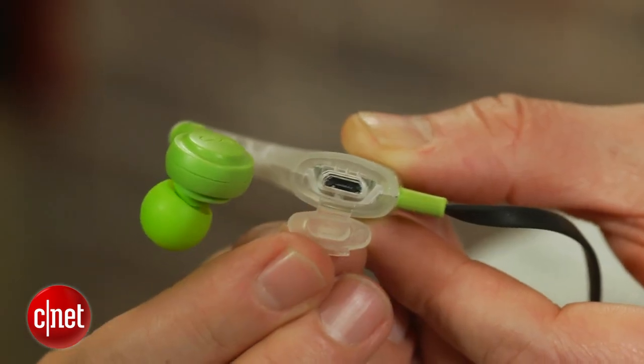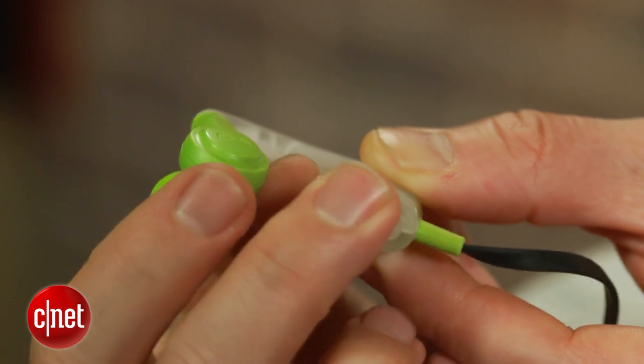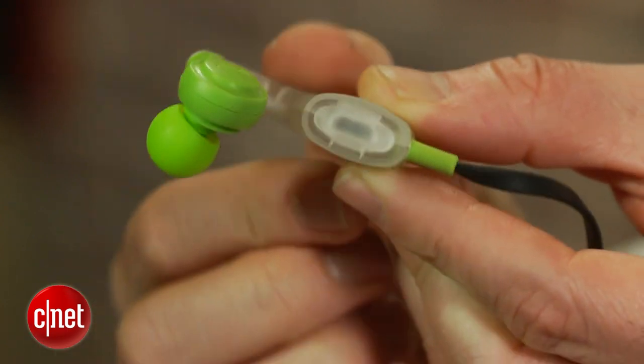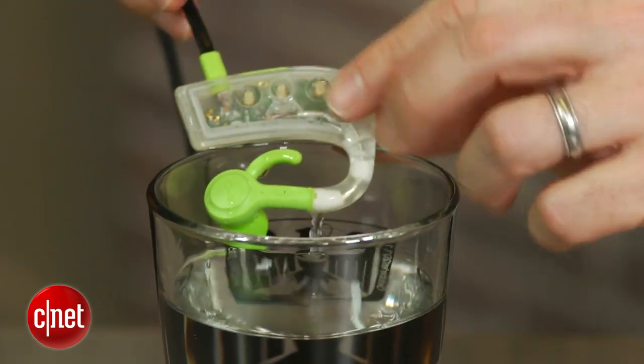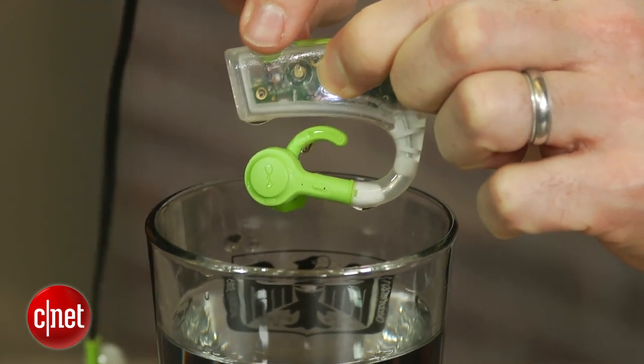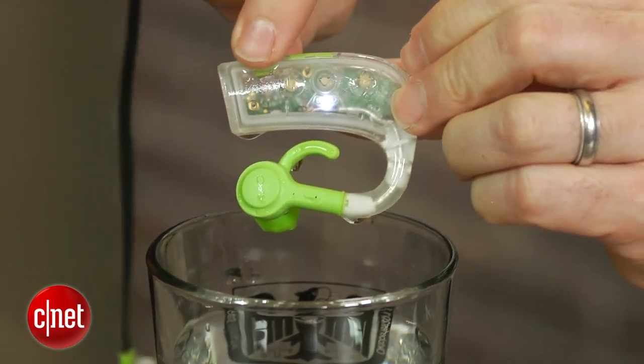For starters, it seems durable and is totally waterproof, so long as you have the gasket in place covering the micro USB charging port. While Bluetooth doesn't transmit underwater, you could wear these in the pool if you keep your head above water.